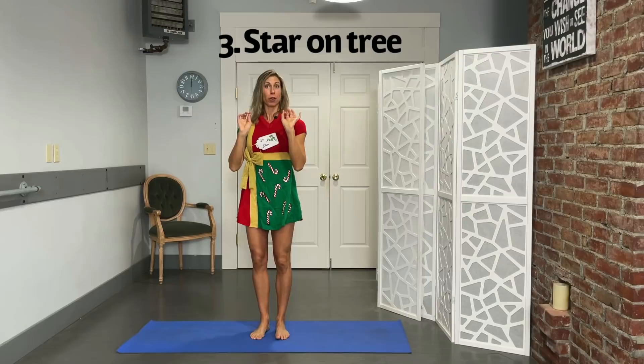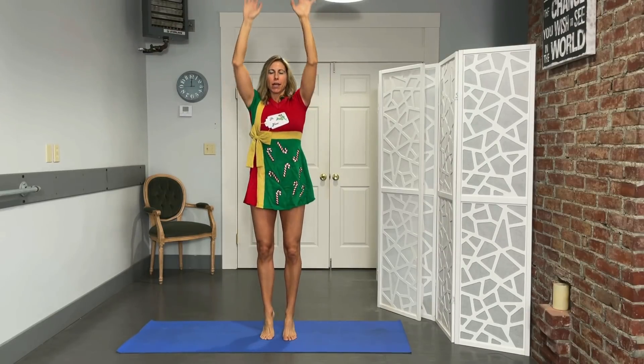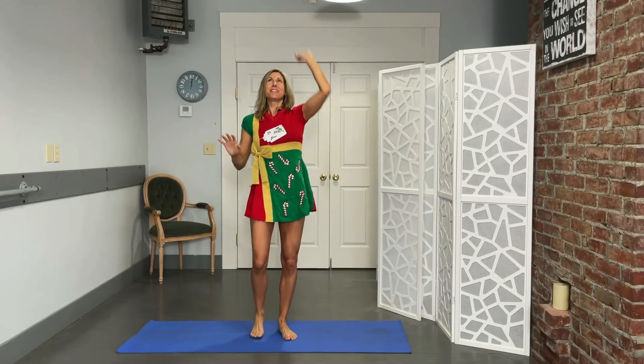Now we're going to take that star and put it on top of the tree. Rising right up onto those toes, reach and place — ten reps. Working those calves, getting those shoulders going. You can always use weights too if you want to, or even do one leg. Not me, though!